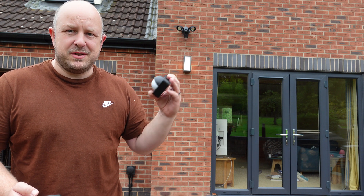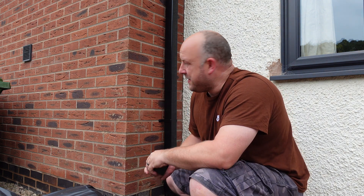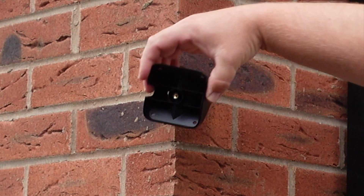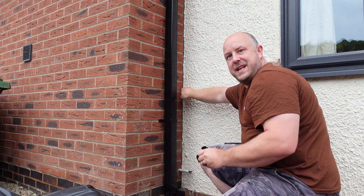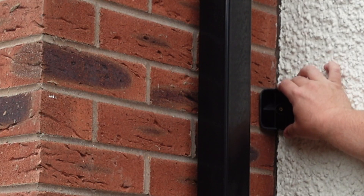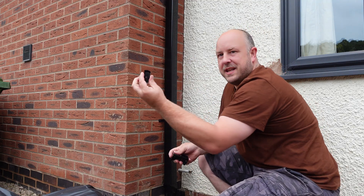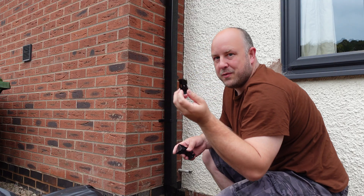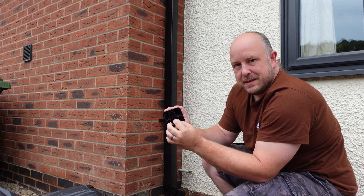There are three mounting options. For a corner wall, put it into the side profile and screw into those holes to mount from the side. For an inner wall corner, put it into the other profile and pop it in. For flush wall mounting, just take the mounting bracket and screw it directly to the wall. Either way, you always need to use the bracket — it either screws direct to the wall or into the back of the corner mounting bracket, and the outdoor sensor clips in.